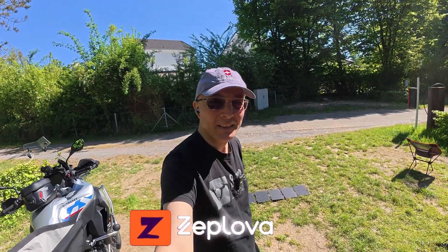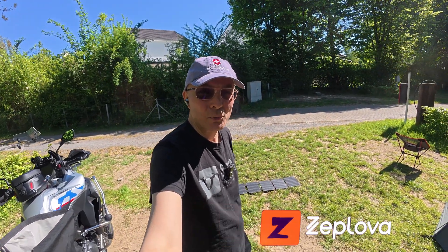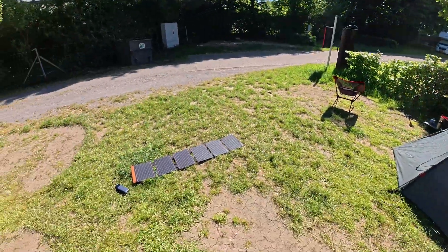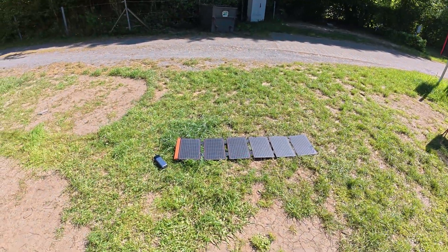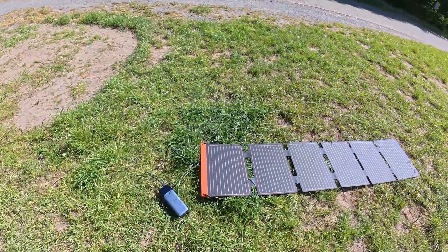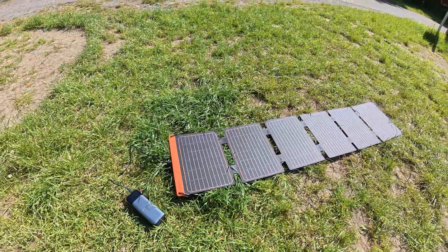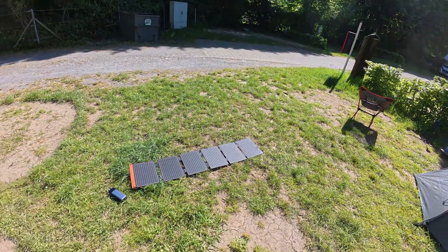I want to make a very short review about something I'm using for the first time. I was not very sure about this acquisition, but now I have it and let's see how it does. It's a solar panel from Flex Solar — I bought it on Amazon and I just set it up.